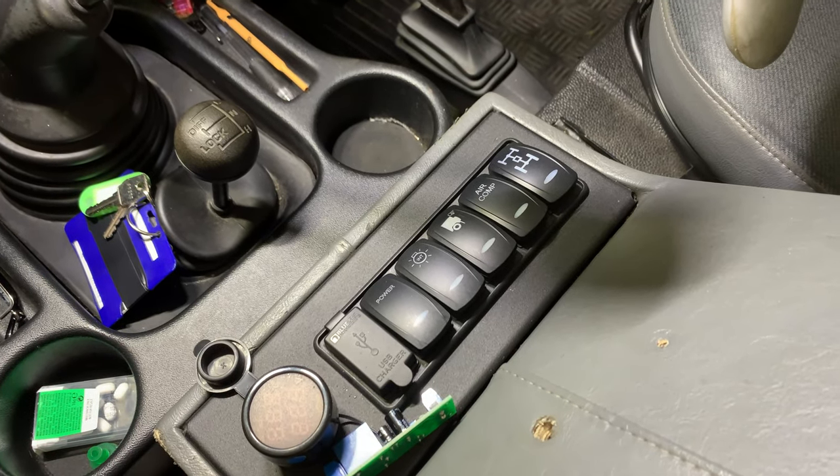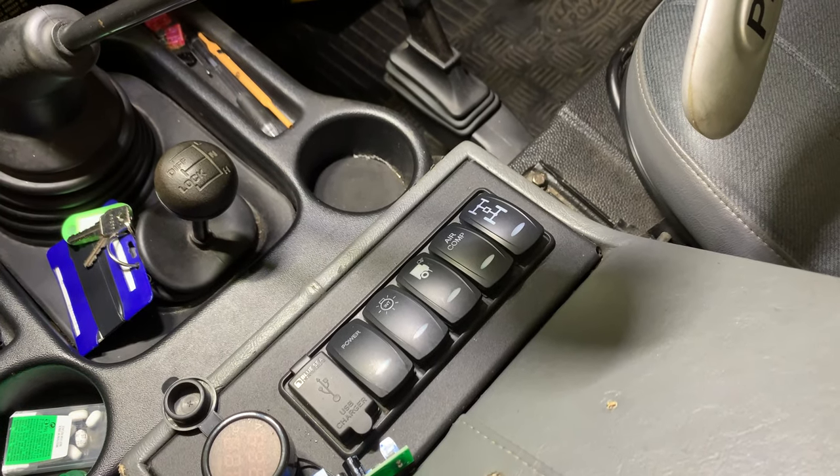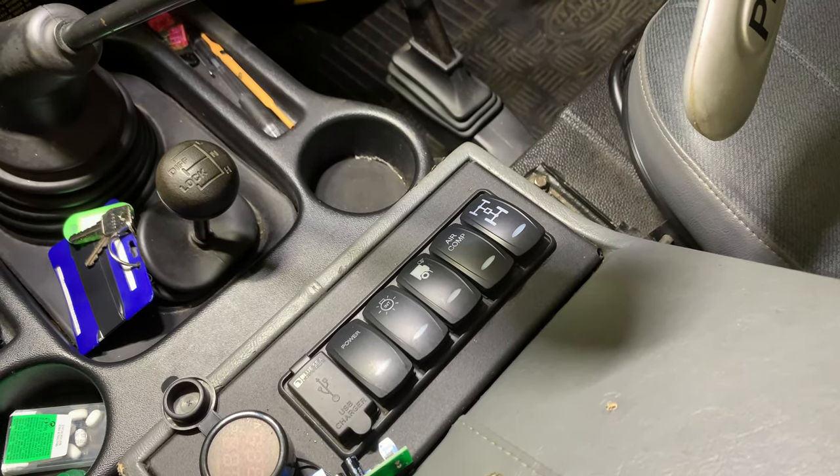Hi, good morning, welcome back to Mike Makes It. You join me in my truck again — we're doing a little upgrade project for the deployable air steps I fitted some months ago.